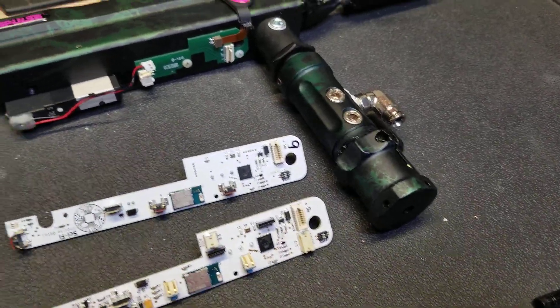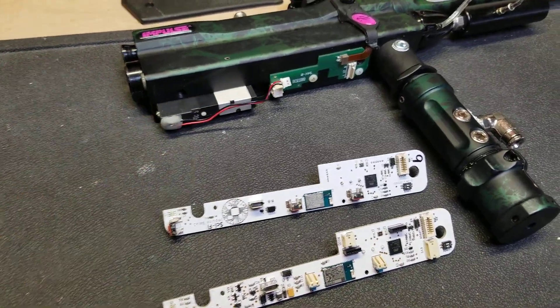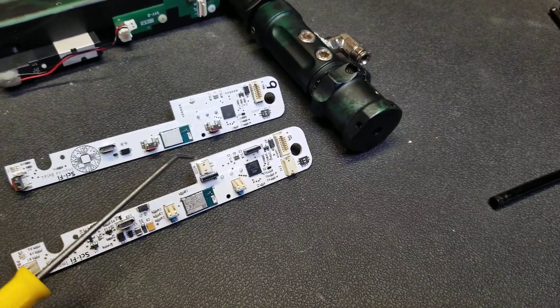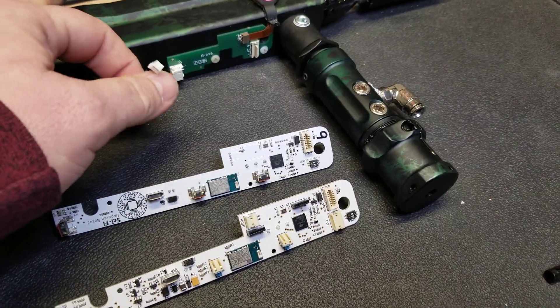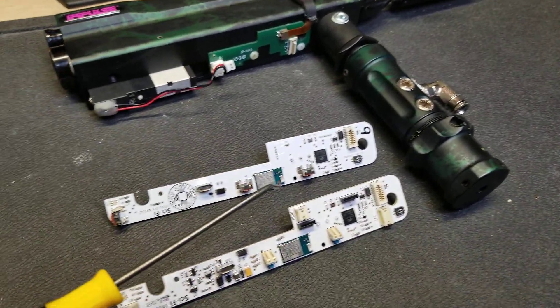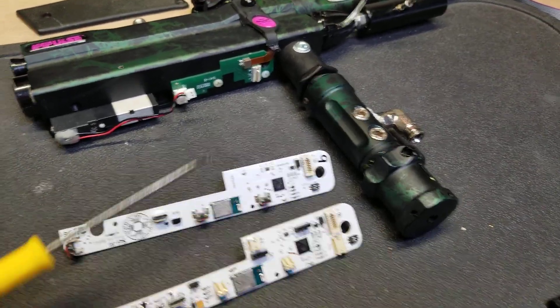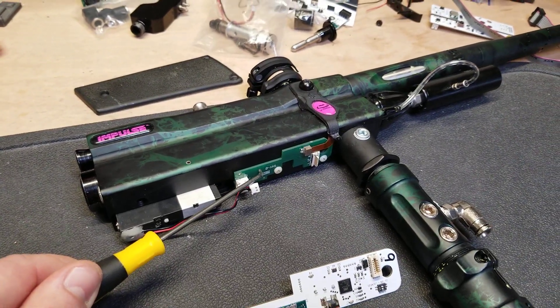For those of you who are not using an upper board, you can plug the solenoid into a new socket that's installed right here. You'll have to replace the connector on your solenoid though. The original connector was too tall and would have interfered with the upper board for the people that do use the upper board.